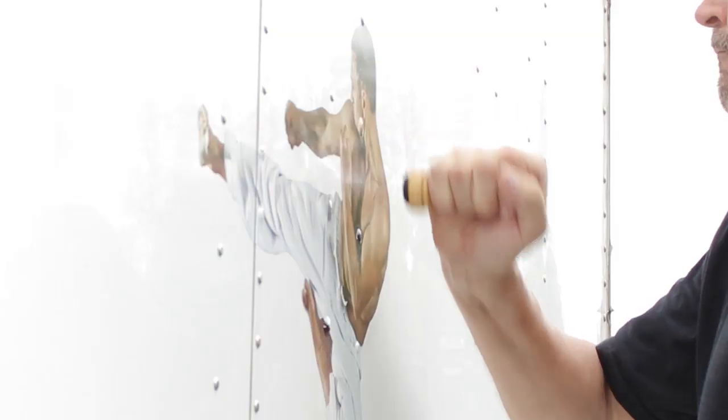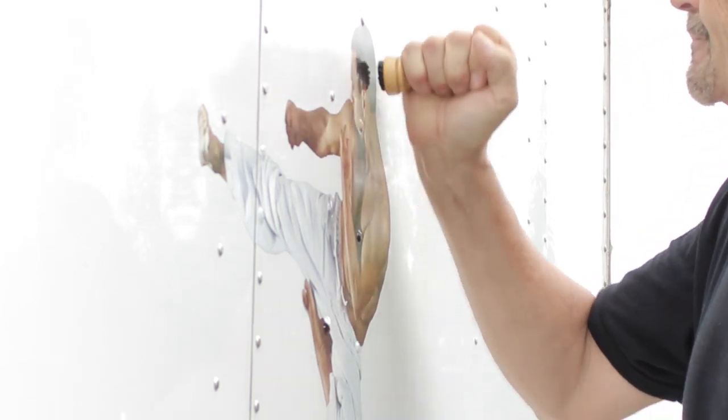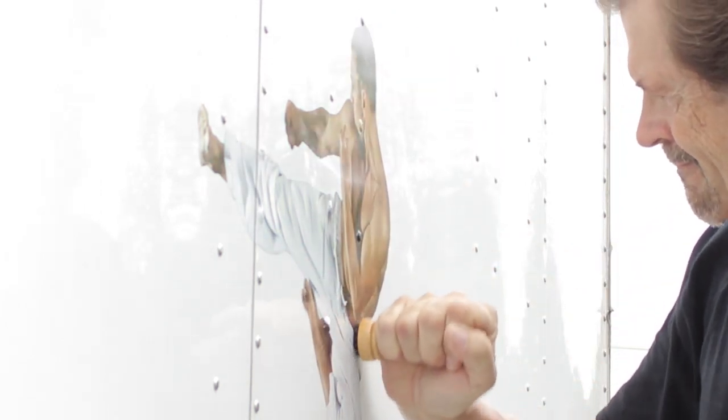Use a rivet brush in a circular motion to burnish the vinyl around the rivet heads. Rotate your wrist so the bristles are at a 45-degree angle to the edge of the rivet head.